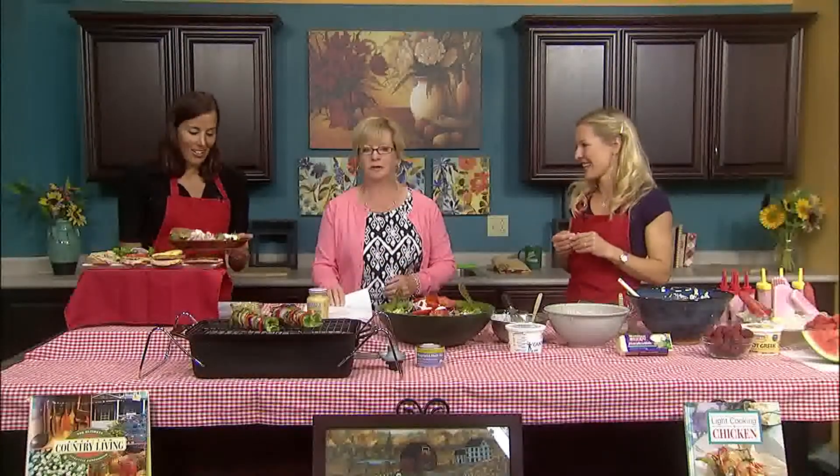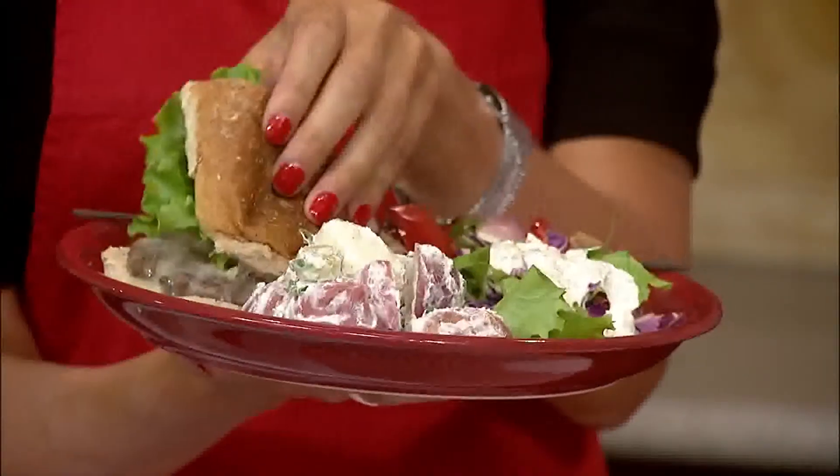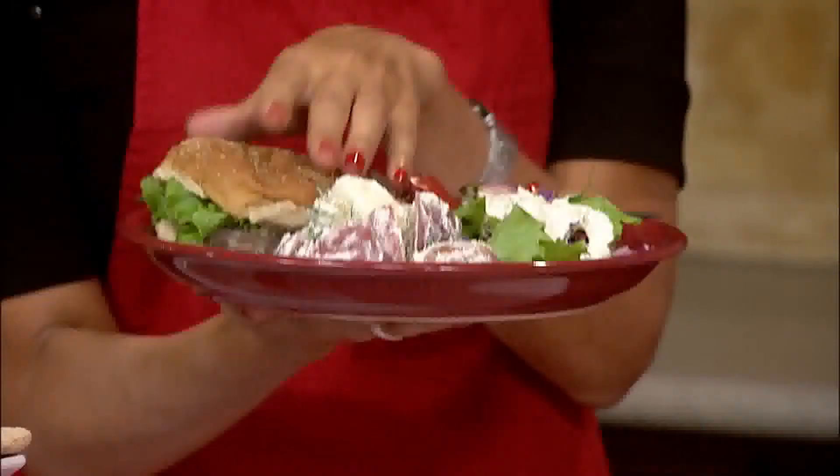Let's go over portion size with this typical plate from today's foods. One-third of the plate is filled with the burger — the protein. Over half the plate is filled with vegetables, plus a slice of cheese for dairy. The bun makes up our whole grain. It's a very complete, well-balanced plate with lots of good food and lots of color.